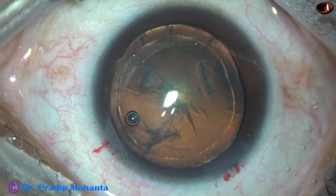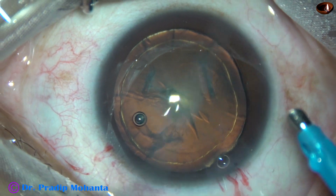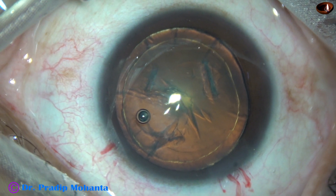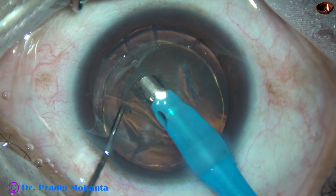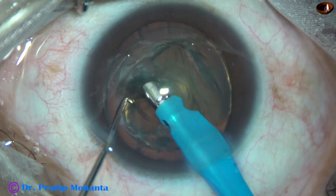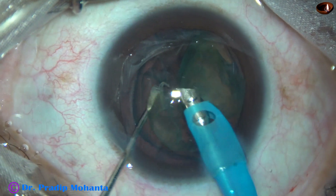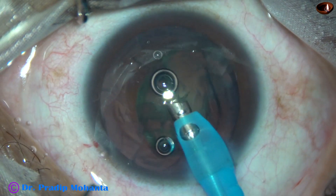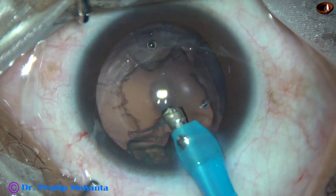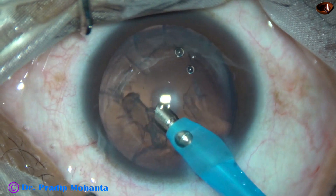And now I go in with the phaco handpiece. The machine being used is the Alcon Catarix 3. Here I go with bevel down. My plan is to eat up the nucleus — just hold it and eat it up. It tilts and I start emulsifying the nucleus from above, and in no time the nucleus gets vanished. So this is a soft nucleus; in such cases we can manage in this way.